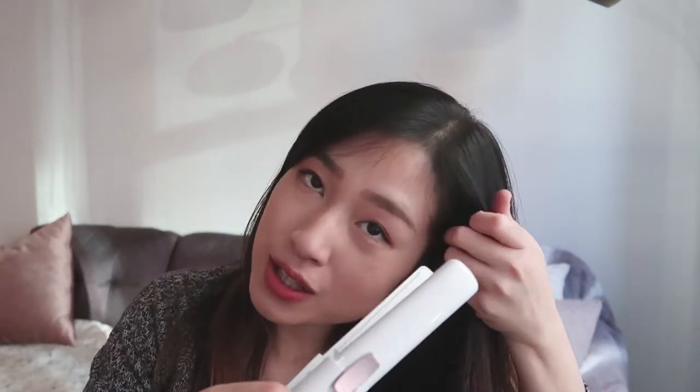Let me try curling this side. I don't really have a specific way of curling my hair. I just do whatever I feel like that makes me look good. So I do it strand by strand — I'll just clip it and then start curling. Okay, let's be careful.